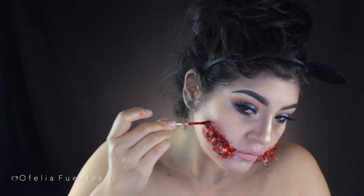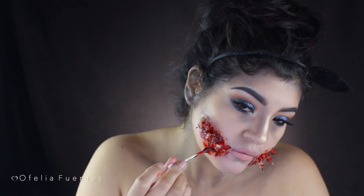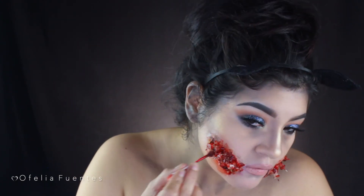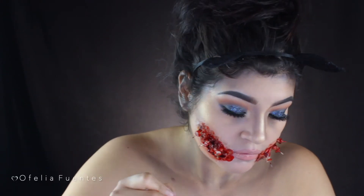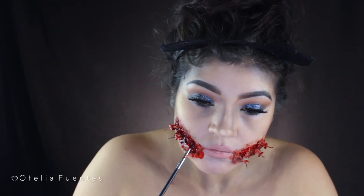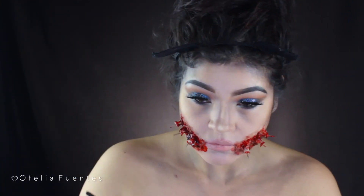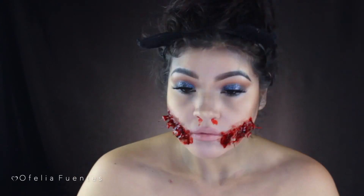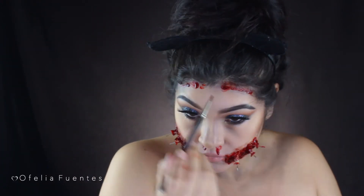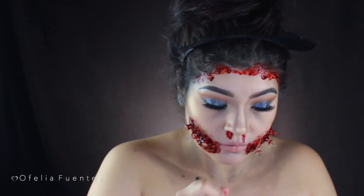Now let's get gory! I bought gel blood from the Halloween store, and using a Q-tip I start adding blood all over that area. You can add as much as you like, but I noticed that when I switched to a pencil brush it really intensified the effect — adding chunky drops of blood that I really loved. Then I added some blood coming out of my nose and forehead, because this girl came back from the dead and went on a nasty killing spree.